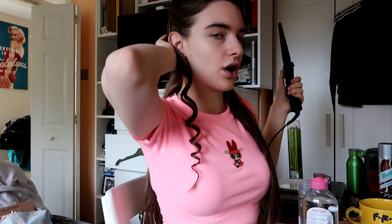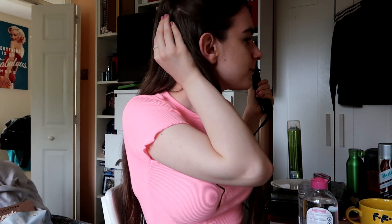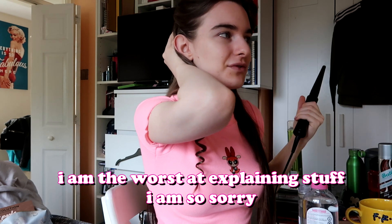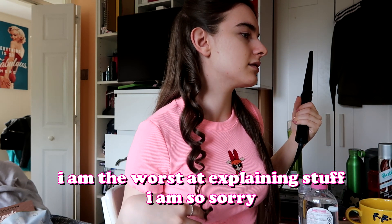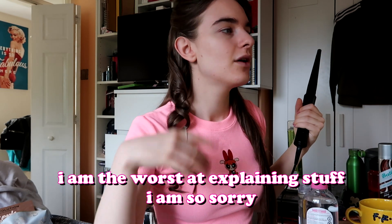I take out the curling iron and then I just hold it in like a little suction cup-y thing, because you can feel when you put heat on your hair there's still heat in it even after you've removed the curler. I like to cup it like that and it'll still curl and take. If you just drop it straight away, you don't get as crisp a curl.